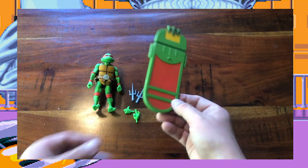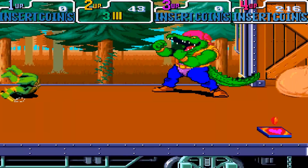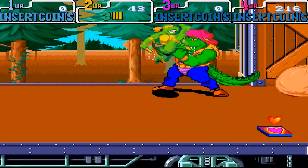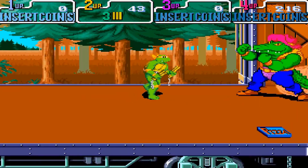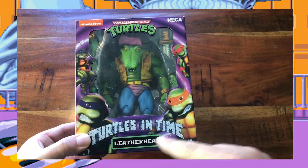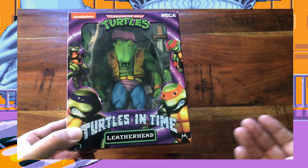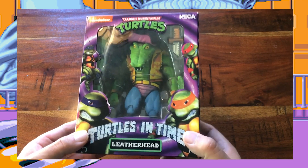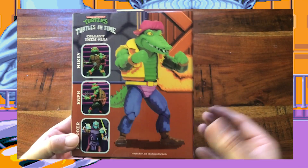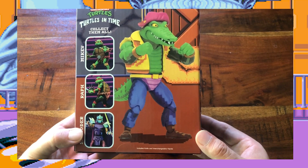Now let's travel back to the Old West for our next figure. This is the one I've been really wanting to get to — Leatherhead. One of my favorite characters of all time, and I'm super excited to be able to open this ahead of the cartoon figure, which hopefully I won't have to wait too much longer for. Flipping over to the back, we get this video game style picture of Leatherhead and the other figures on a cross sell. This guy is super awesome, so let's get him out of this box.